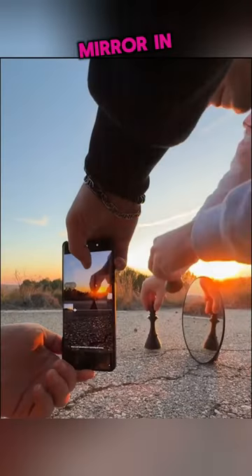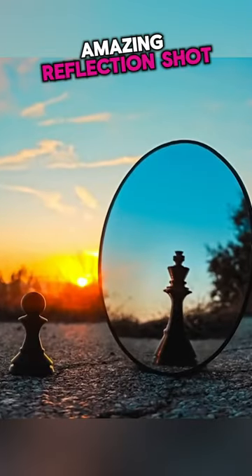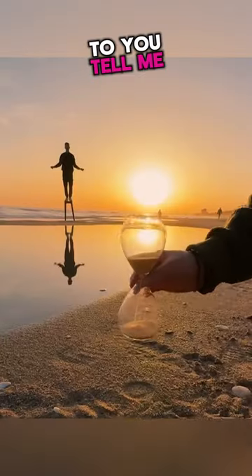Next, he uses a mirror and a chess piece, and while making a panoramic shot, they swap out the piece to create this amazing reflection shot. If it looks amazing to you, tell me in the comments.